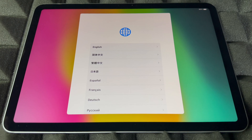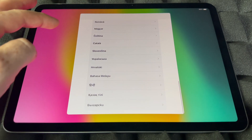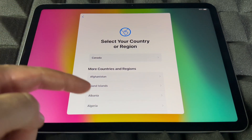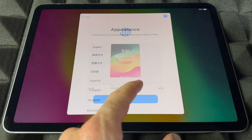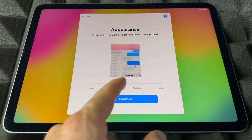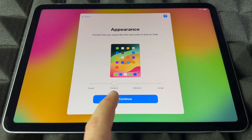Anyway, right now just choose whatever language you like — there's a bunch of them as you can see. Scroll all the way down and choose whichever makes sense to you. You can choose English, then choose your region — it can be the US or any other one from the list. Then there's the appearance section where you can set how big the text is. You can go even bigger or really large, but for me the default is the best, so I'll continue on.